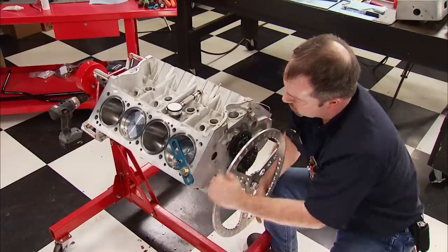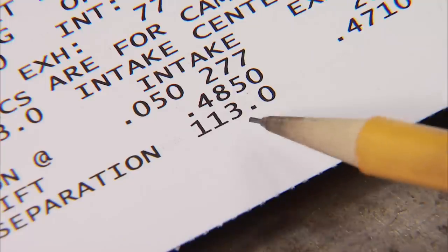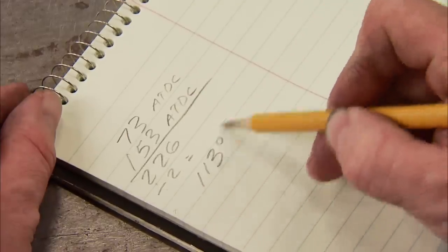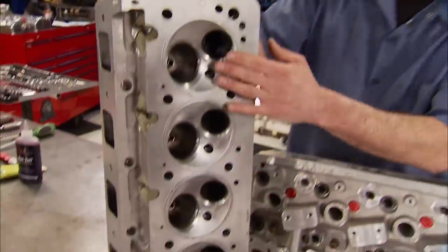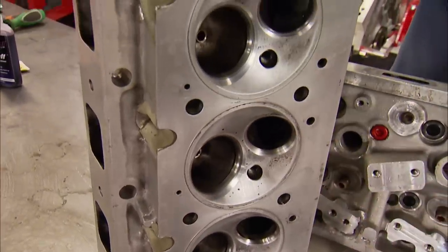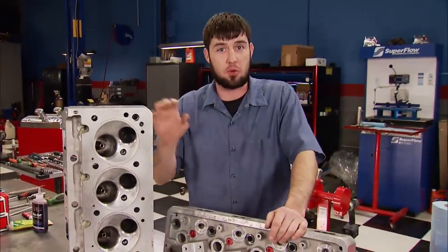Degreeing the cam ensures the camshaft is operating the valves at the precise times it should be. Our cam card states it should be installed at 113 degrees, and we verified that so there are no questions. Big engines need big-flowing cylinder heads, and that's just what these Allen Root aluminum hemi-style heads will give us. They saw a lot of abuse in the monster truck over the years, but a trip to Cozzi Racing Engines got them back in order.